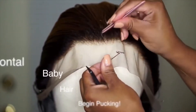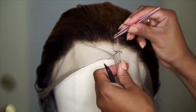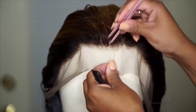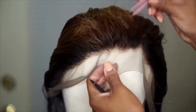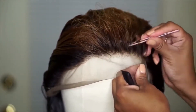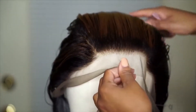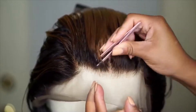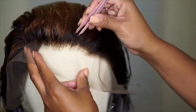So I just went in behind the hairline and plucked it some more. You want to pluck behind the hairline and also make the front of the hairline a little bit jagged and not so straight across. You want to pluck in a vertical motion and keep plucking until you get a natural look. I'm trying to get rid of that line of demarcation, so I'm plucking that line away.